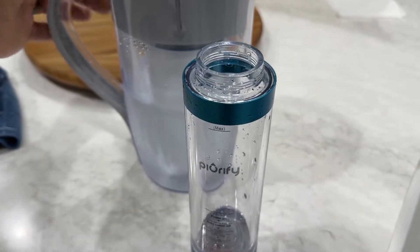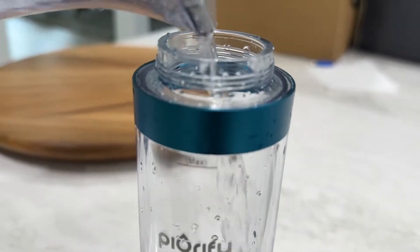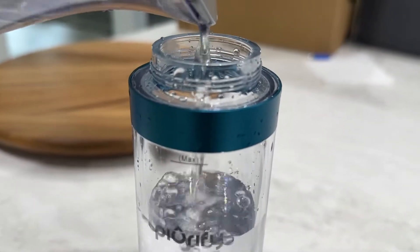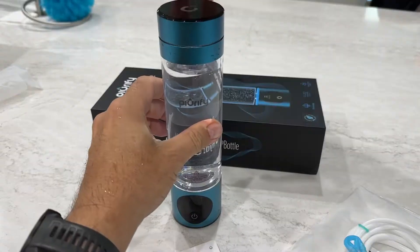Screw in the bottom to the bottle and you are ready to make hydrogen water. Fill it up to about the max line. What's really a benefit of this is it's completely portable — you can take it with you, take it to work, take it to the gym, travel with it. Just charge it up and it'll make hydrogen water conveniently anywhere you want.